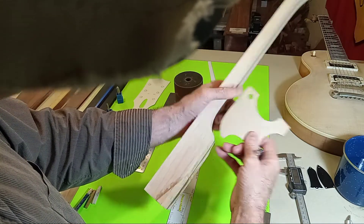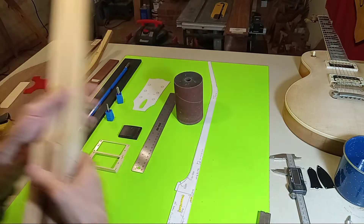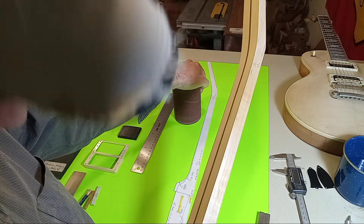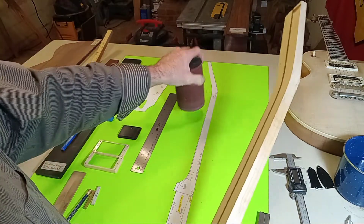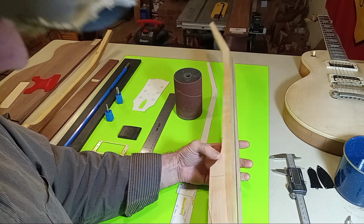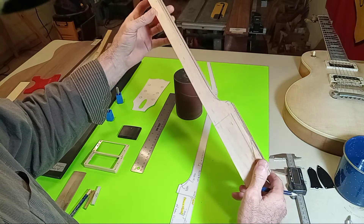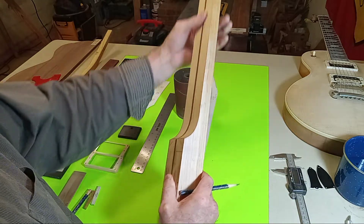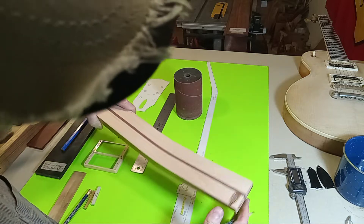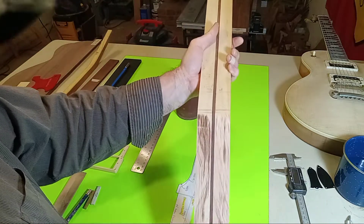Then I simply hovered over the oscillating sander with a three-inch diameter drum. You could do this by hand of course, but it's so much easier with a tool like this and they pay for themselves in the first neck build. I hovered over that old tool, zoned out, and watched the neck materialize in right at about an hour. After achieving that profile with this nice transition and all these thicknesses, I took it over to the saw.